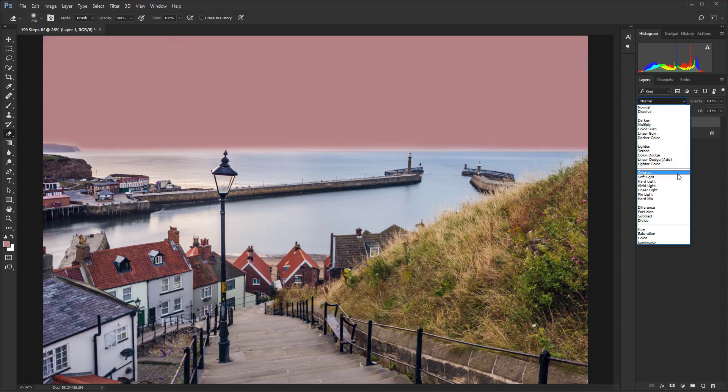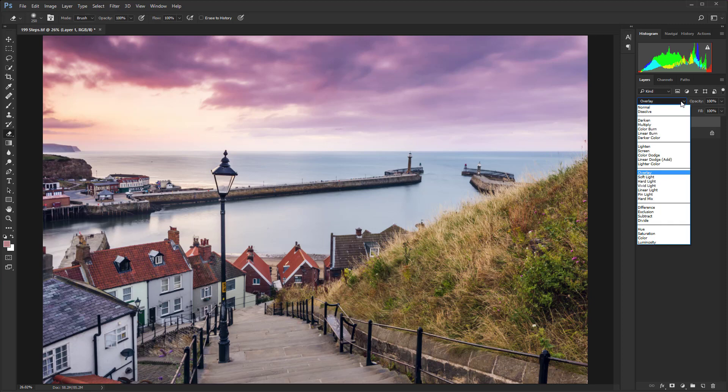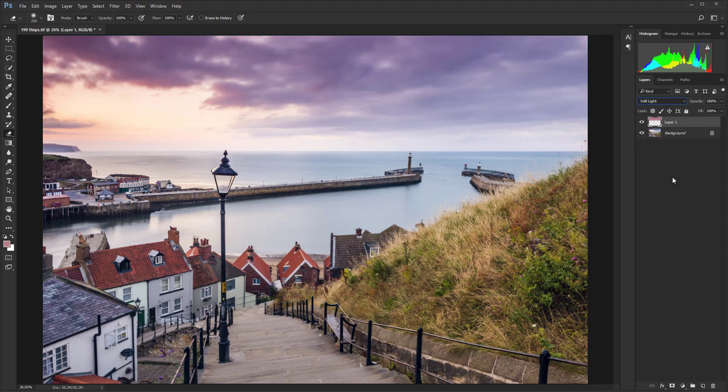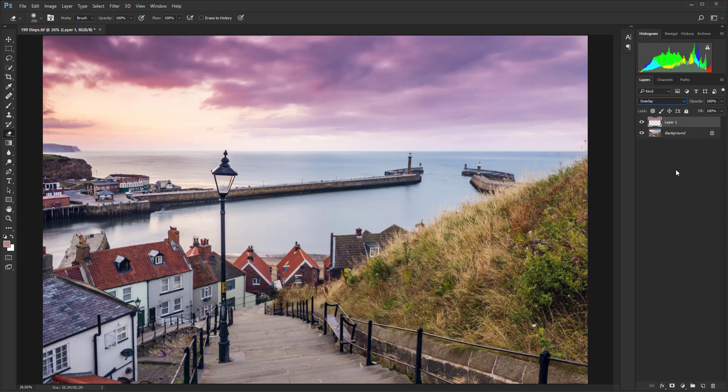Next, let's change the blending mode from Normal to Overlay. You'll immediately see we're applying that lovely pinkish color to the whole sky, but it's still a bit strong. One option is to use Soft Light, which gets us closer to where we want to be, but sometimes even Soft Light isn't quite enough to take the edge off if you're using a really bright color. So let's use Overlay to show you a further technique.